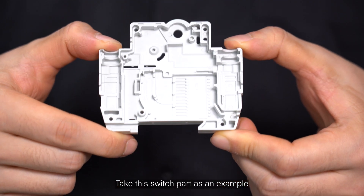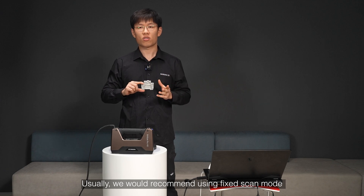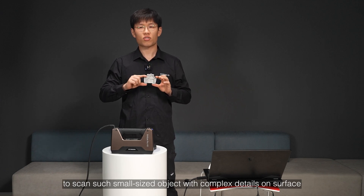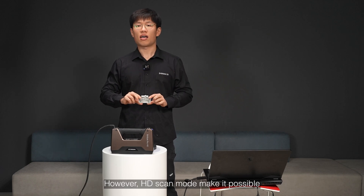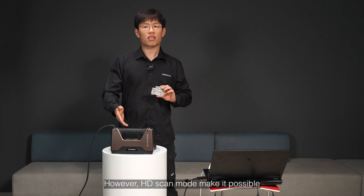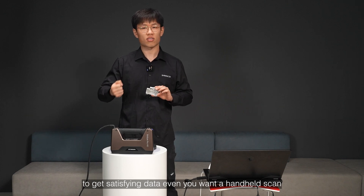Take this switch part as an example. Usually we would recommend using fixed scan mode to scan such small sized objects with complex details on surface. However, HD Scan Mode makes it possible to get satisfying data if you want a handheld scan.